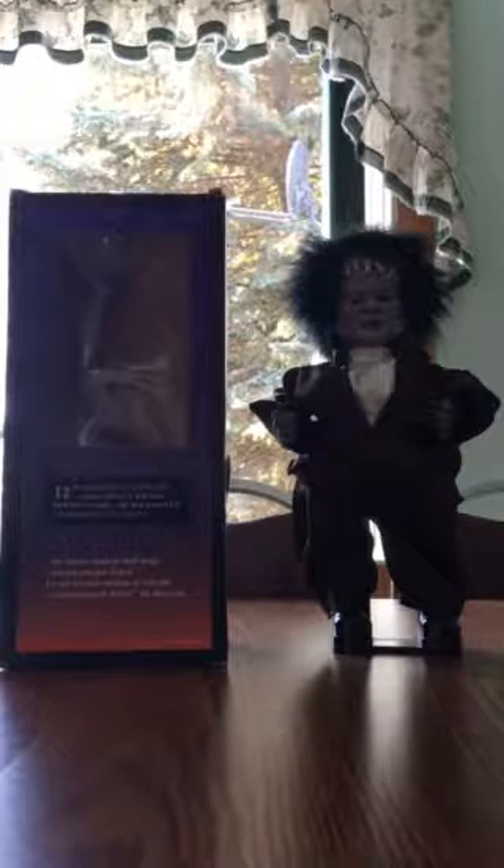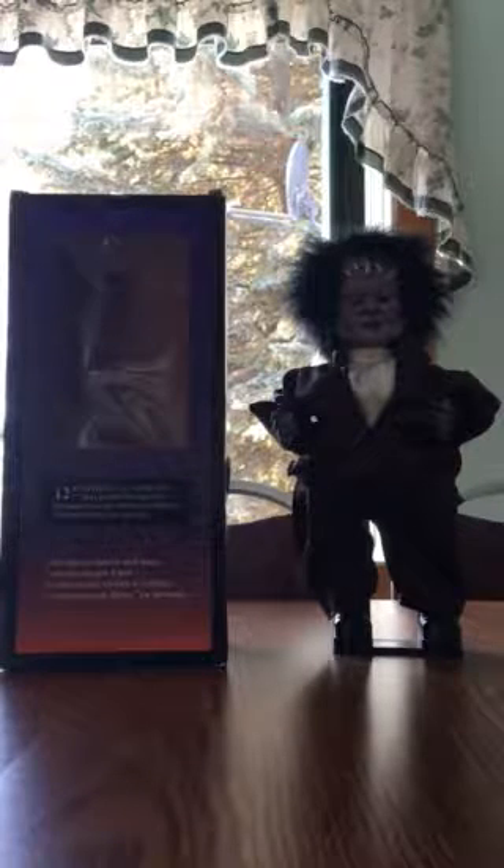Hey guys, WowieFan243 here. Today I'm going to be showing you an item that is actually really quite rare — it's this knockoff of the small base hip-swinging Frankenstein. I'm sure you've all seen it before many times.